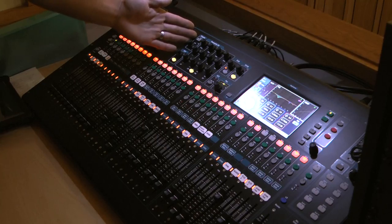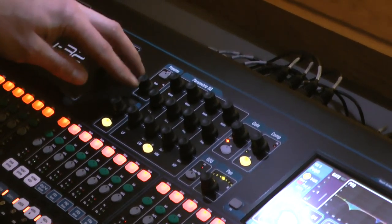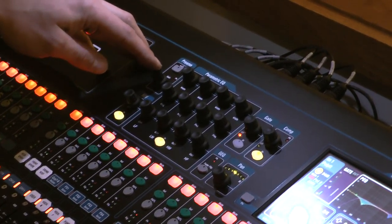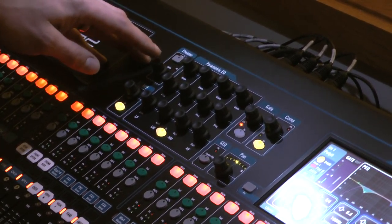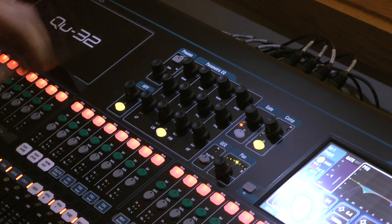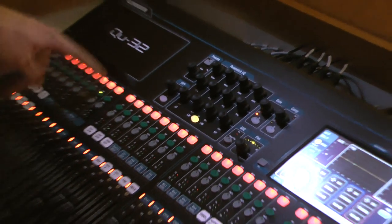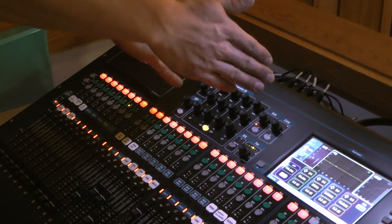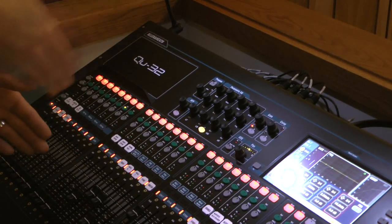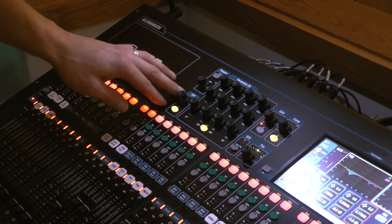Coming up to the main section, we have the preamp or gain control. On your analog console this was the initial gain knob at the very top — that's what this button is. So if I want to apply these gain functions to, say, channel seven, I just hit select on channel seven and now this section is controlling the properties for channel seven.